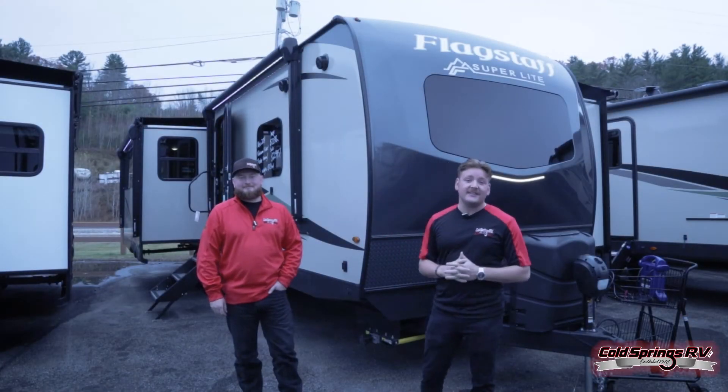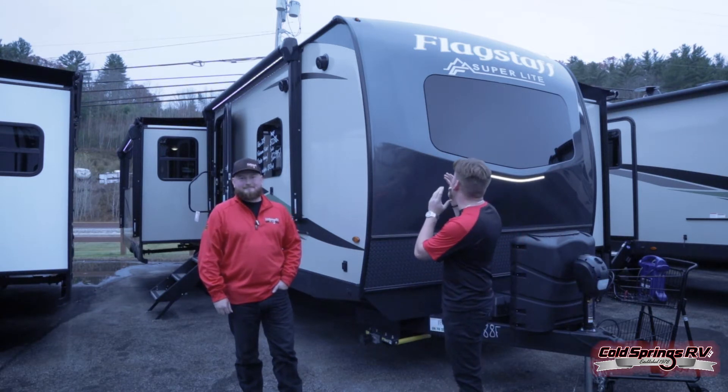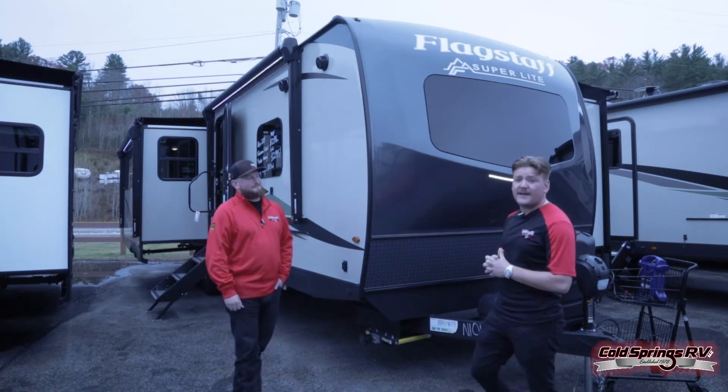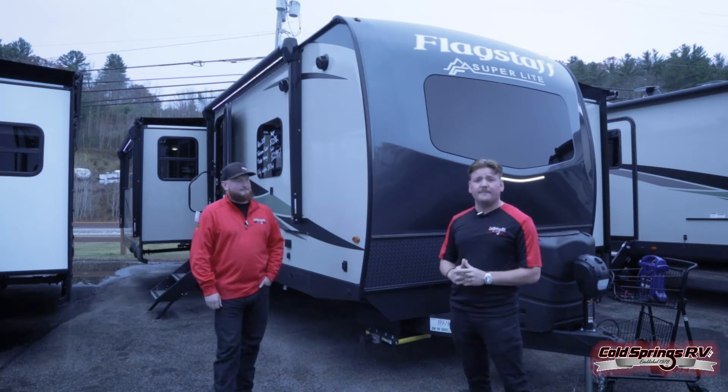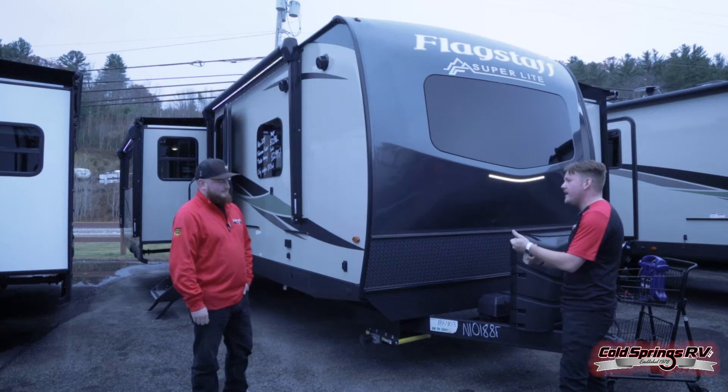Hello everybody, my name is Michael and this is Anthony. We are with Cold Springs RV up here in Ware, New Hampshire. Today we are going to be going over one of our favorite brands. This is a Flagstaff Superlite 29RLBS. Tell me a little bit about this thing — how long are we at? What's the weight? What are we talking about?